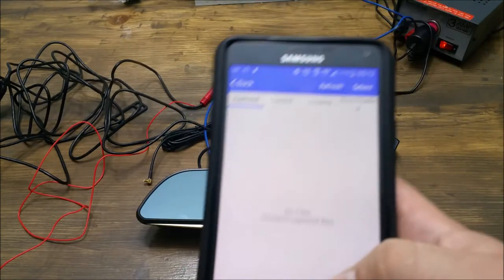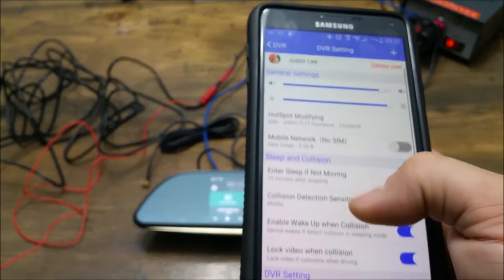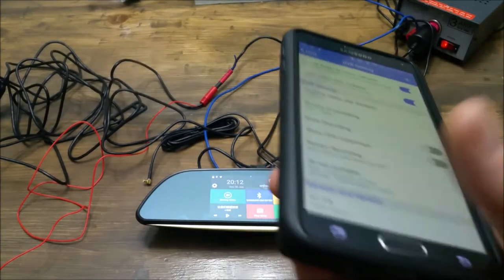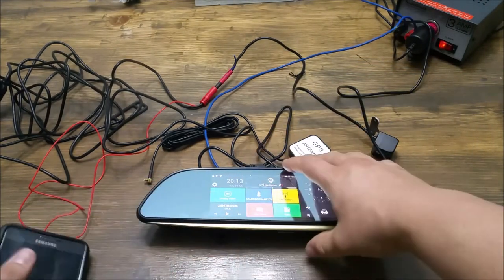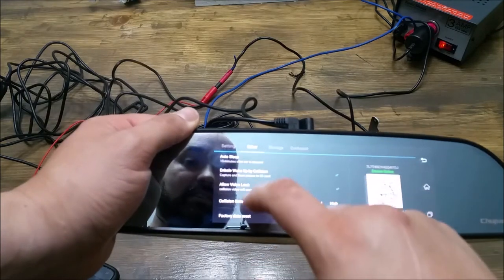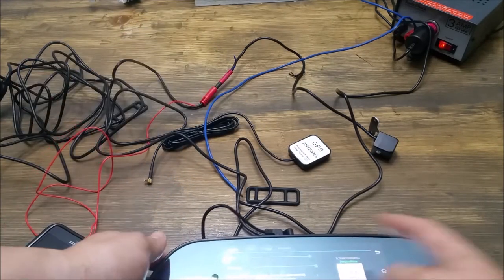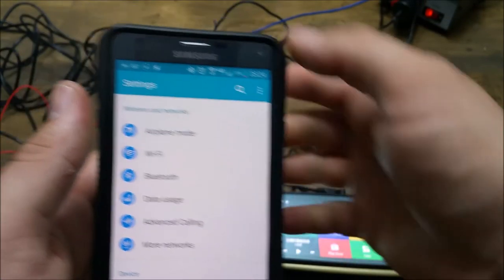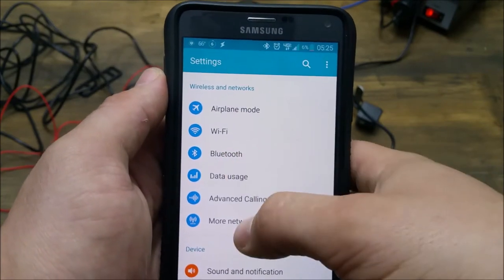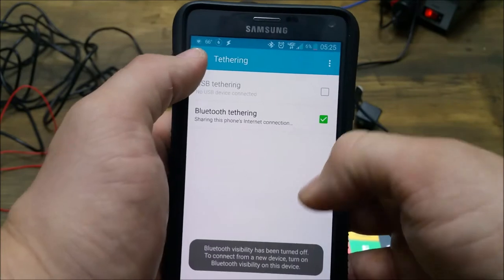You can view recorded files and adjust all DVR settings through the app or through the mirror's settings menu under DVR. To share your phone's internet with the mirror via Bluetooth tethering: turn off Wi-Fi on your phone, go to settings, choose more networks, choose tethering, and make sure Bluetooth tethering is turned on. Then on the mirror, go to settings, other, more, choose Bluetooth, click the gear next to your phone, and hit internet access. Push OK and you're done.